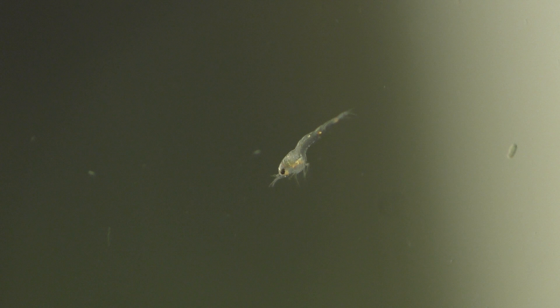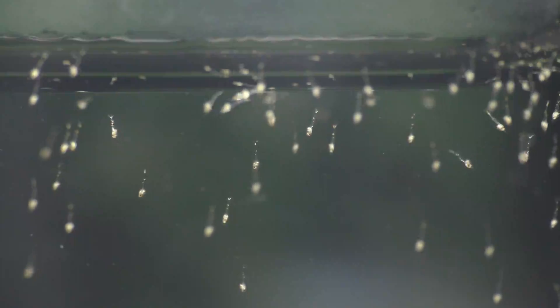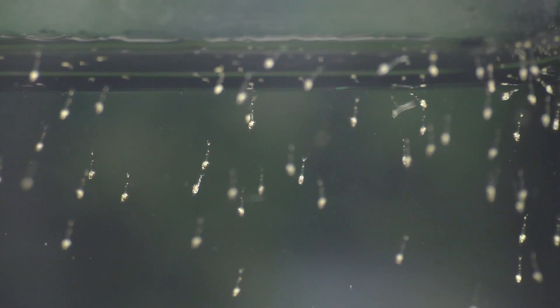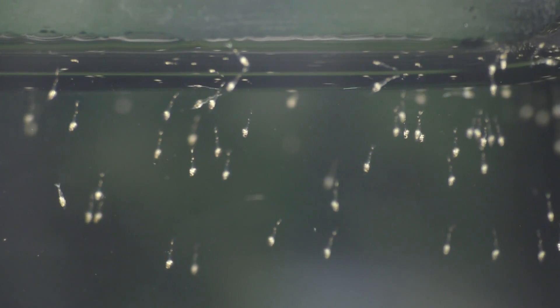In this early larval stage, the baby shrimp don't have any swimmerettes, so they swim by rapidly moving their legs as if they're running through the water. To make this form of movement a little easier, instead of having claws on their legs, the legs are covered in tiny hairs that help them swim. If you watch them closely, you'll see that they can swim backwards or forwards — they can even swim upside down and backwards at the same time.